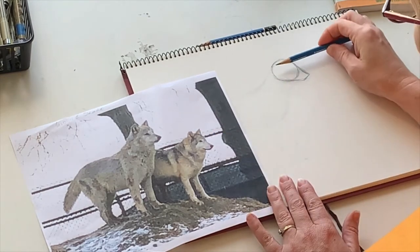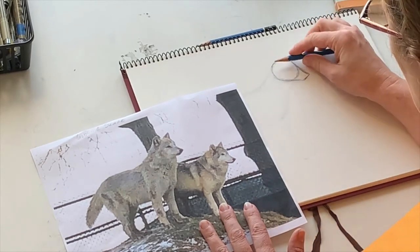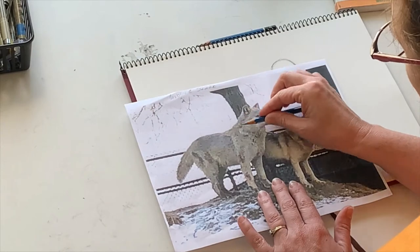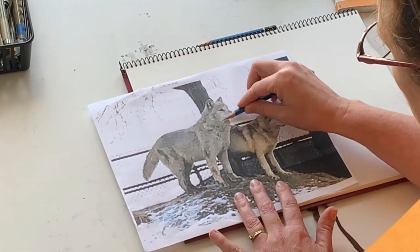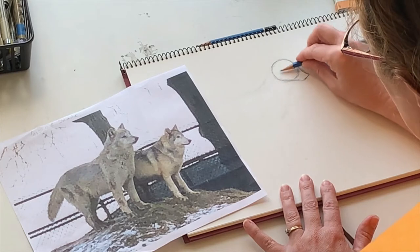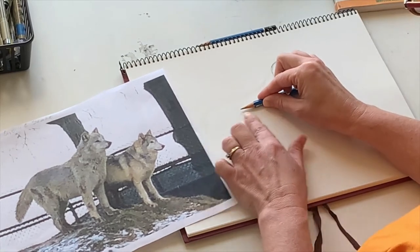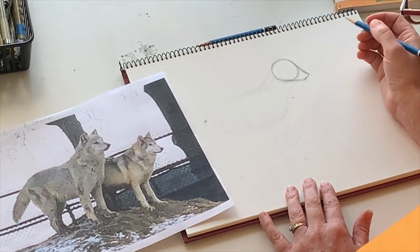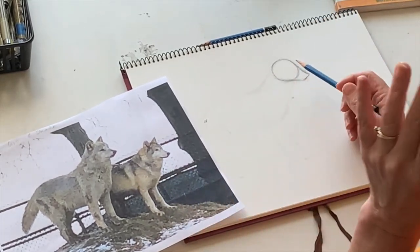Now we're going to start to map out his body, and we're going to use this head to measure — that's called proportions. Proportions are how big or how small something is in relation to other shapes and forms. I've done this before so I know it's about three heads wide, and his chest starts about the middle of his head. Let's bring it down underneath: one, two, three — about three heads, give or take — so we know how big to make his body.